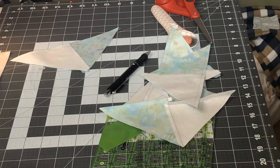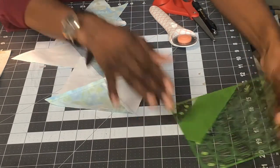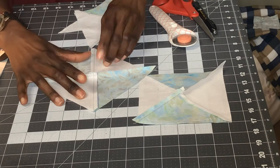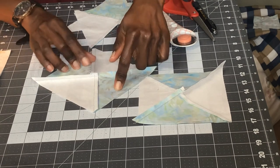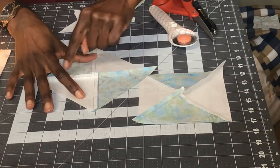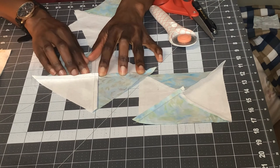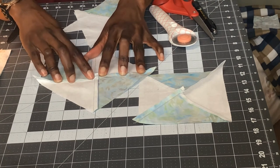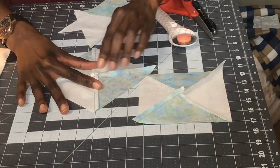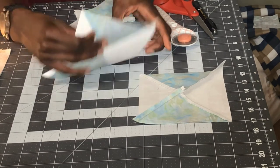For the ones I've already done, you can see here that these two seam allowances go toward the dark fabric as pressed before, but this is the seam we just stitched so those seams don't go any way yet. I'm going to make all of the seams go counterclockwise — just push this seam down, push the other seam up and the stitches just pop out — it's like two or three stitches. Then just mash it with my finger. This dark fabric is a batik so it presses nicely and stays open.